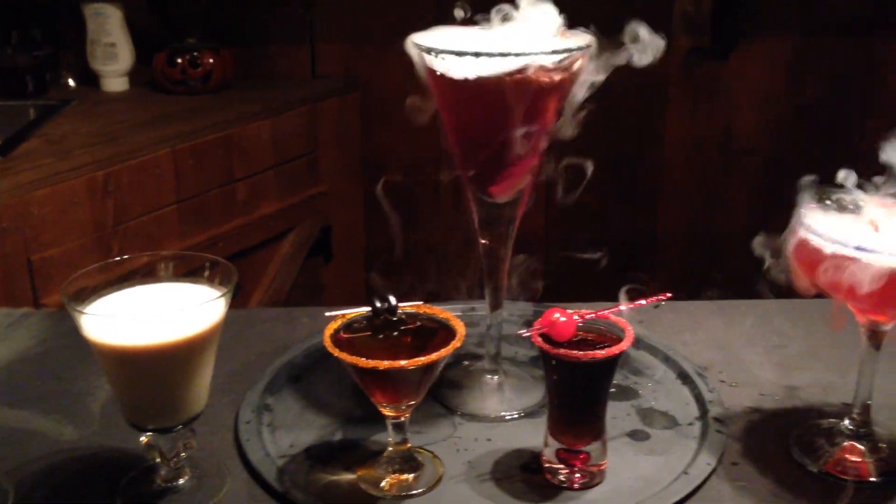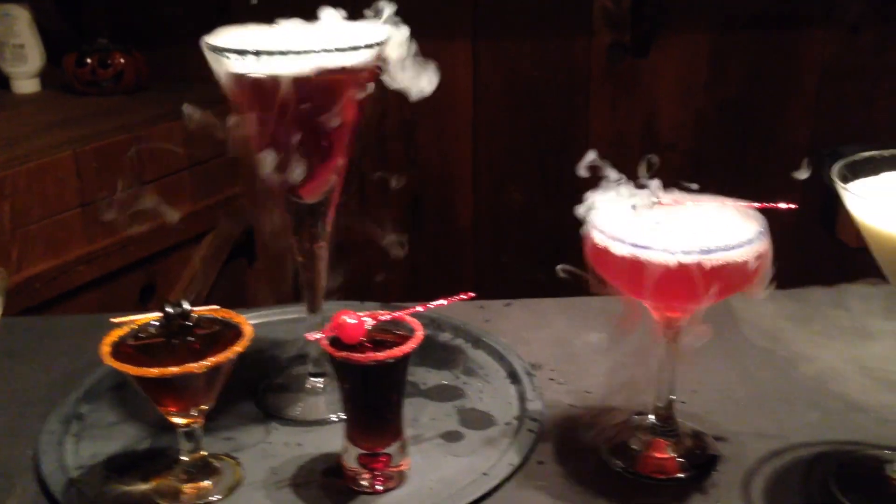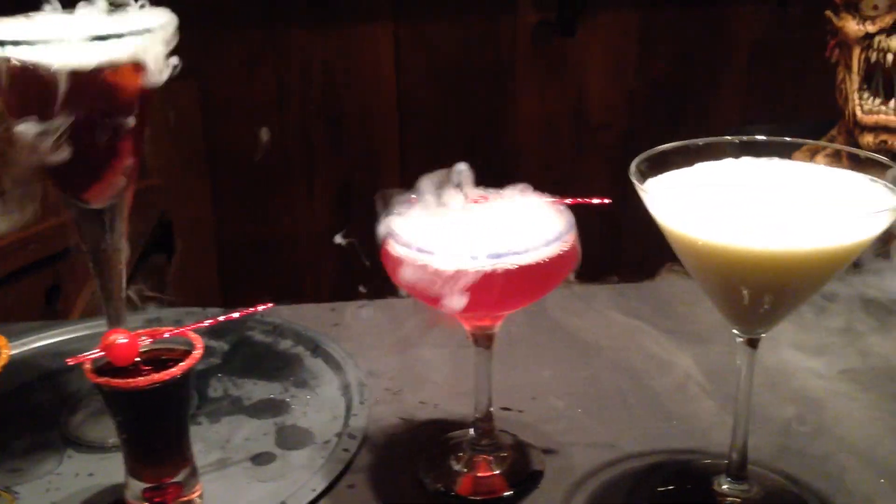These cocktails are fabulous. They look as good as they taste, and there's something here for everyone. No matter how large or small your party, you can make it stand out using my recipe.